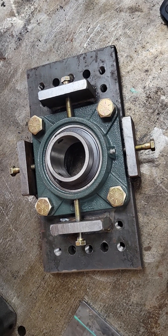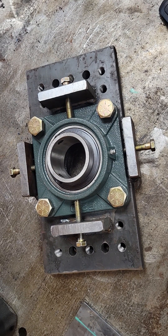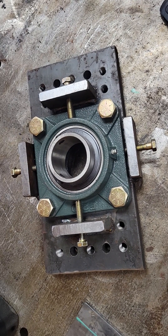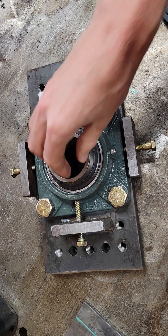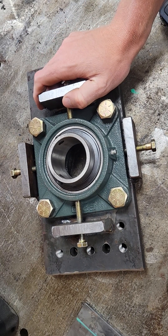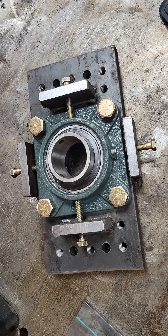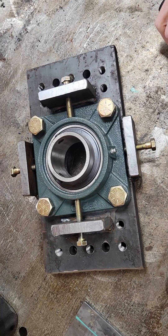Hey guys, welcome back to the channel. I see a lot of questions about folks running the S-Power line boring machine, talking about self-aligning boring bars or trying to get bearings that you can line up to be perfectly square. I know the bearings that come with it are essentially fixed with cones — you fit it into a hole and whatever way it lines up is kind of the way that it is.